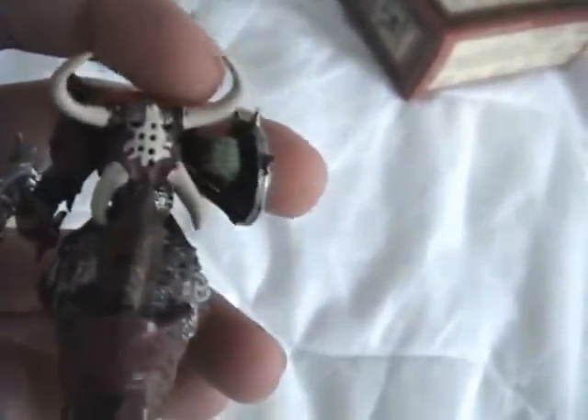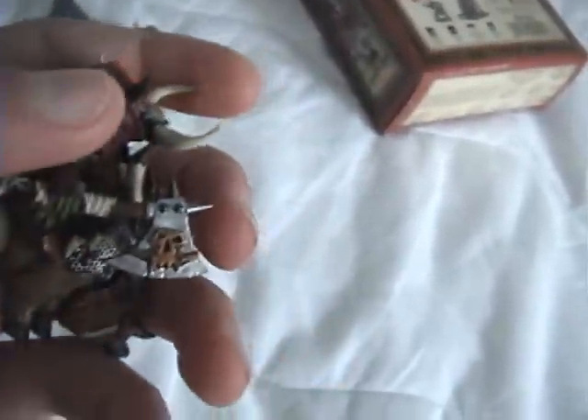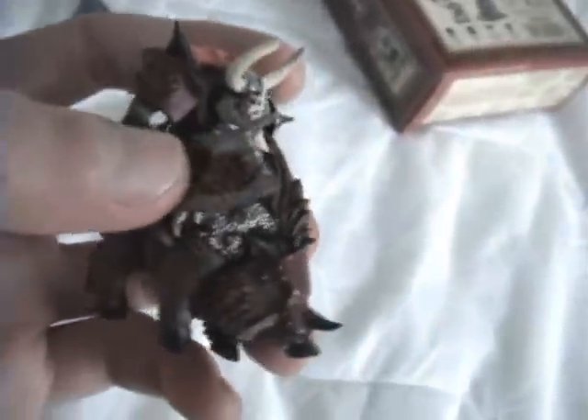I think he would look really cool if he led my Orcs into battle. For Warhammer 40k, if I do a bit of conversion — maybe take this arm off and put on a Warhammer 40k gun — that might work.